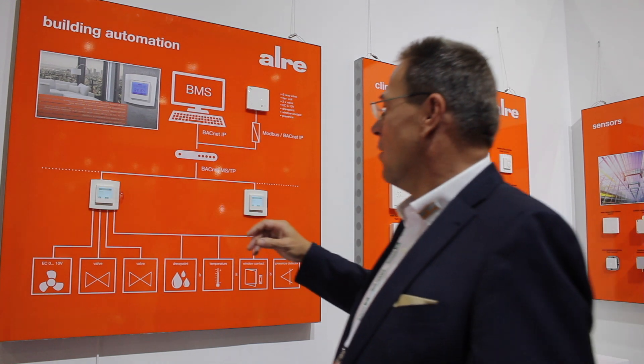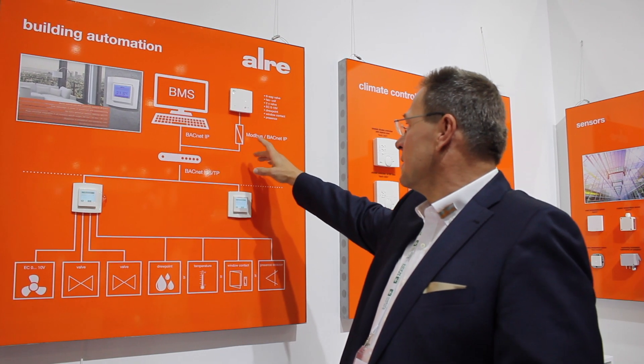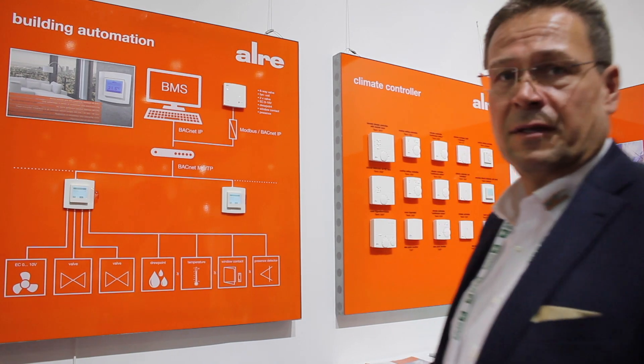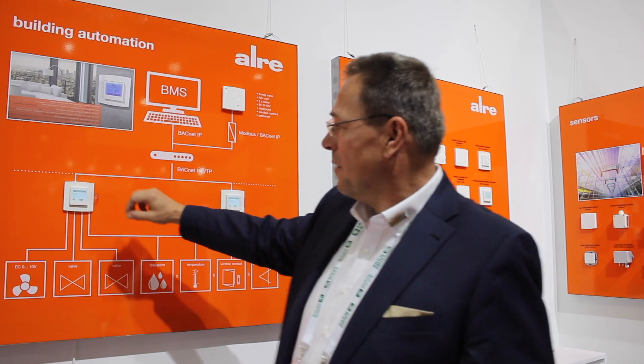We offer several languages in our system and also Modbus controllers. For controlling fan coils — especially EC fan coils — we support 0 to 10 volt control. We have 10 applications included in our software, which makes it very easy to install or set up the controller in a BMS system.